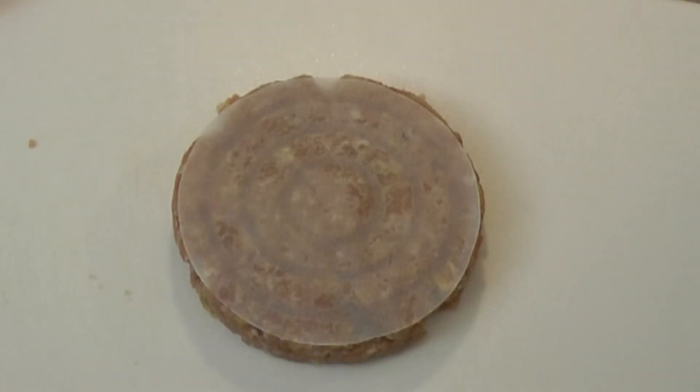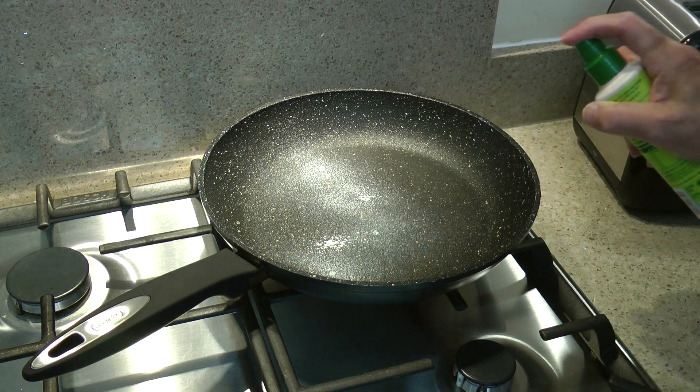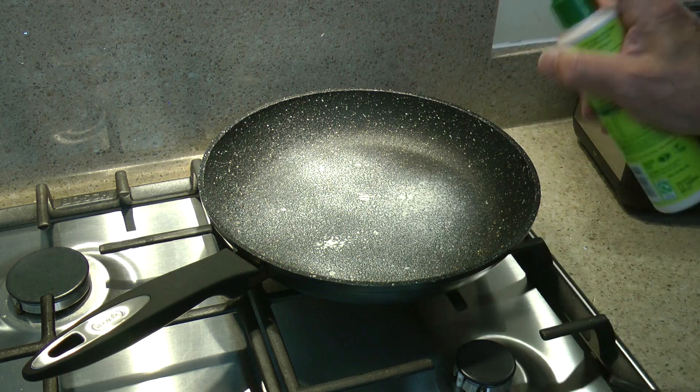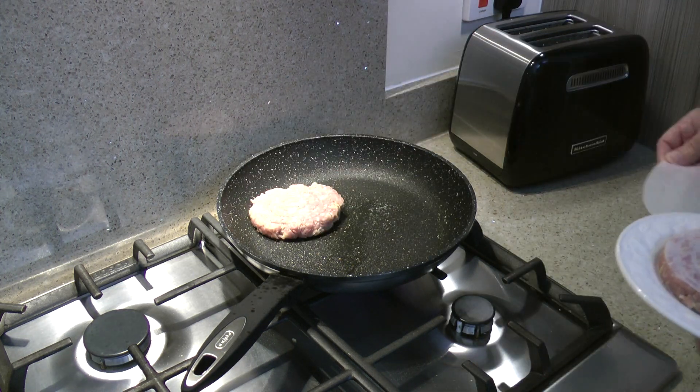At this point I would normally put them into the fridge to firm up for an hour or so, but as I'm cooking from the HelloFresh recipe which should take about 35 minutes to complete, I'll give this stage a miss. A spray of oil to coat the pan, let it get nice and hot, then in go the burgers to cook on a medium heat.